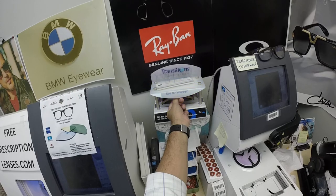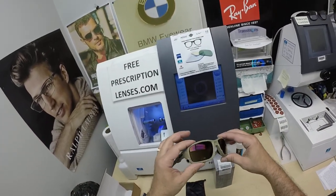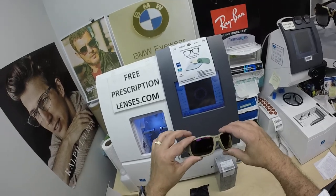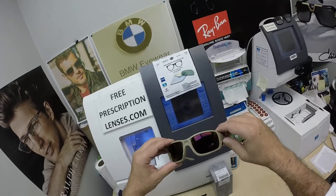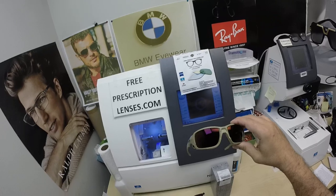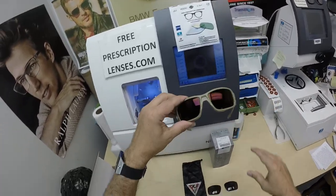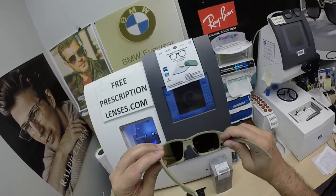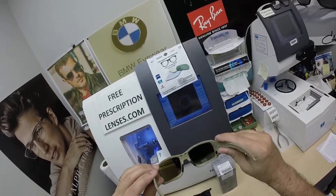These Extra Active lenses are designed for extra active people who spend extra amounts of time outside, and for those who live in hotter weather or just want the darkest lens possible. The Extra Active Gray is available through Zeiss a lot faster. The flash mirrors come in five colors: silver, gold, green, blue, and red. They all come with a back surface anti-glare, so no additional anti-glare is able to be purchased or necessary.